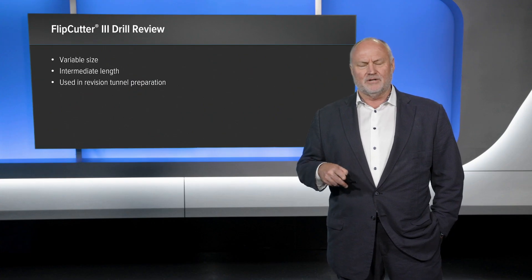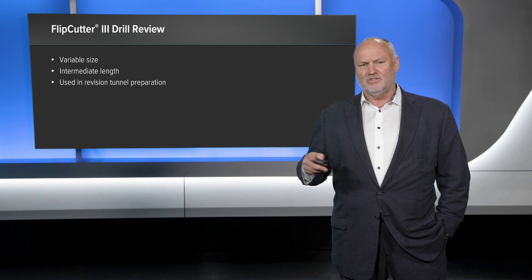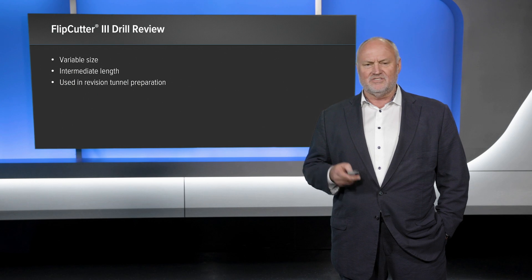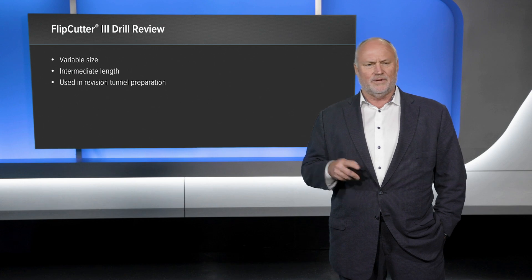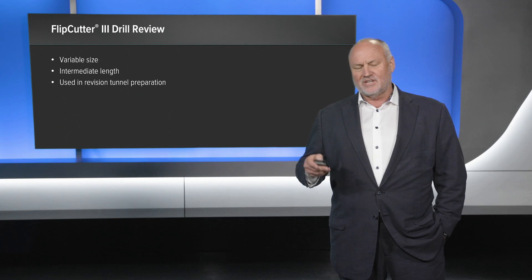In reviewing the Flip Cutter 3, it has really changed the ability to have a single device that can address any tunnel you need to drill — whether tibia for an ACL, tibia for PCL, or femoral for either one, and also for root repair medial and lateral. Only opening up one device per case, and that device can be ready while preparation is happening for soft tissue grafts. The new length allows reaching those tunnels and the variability allows decision-making and even changing tunnels as you go.